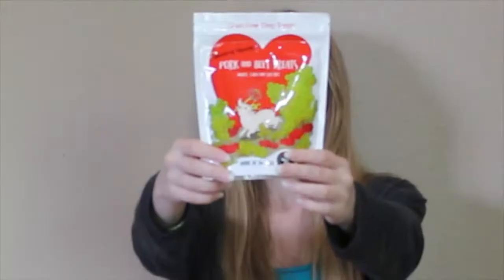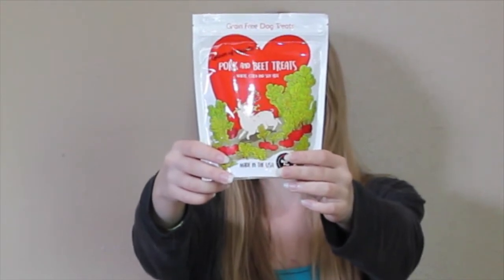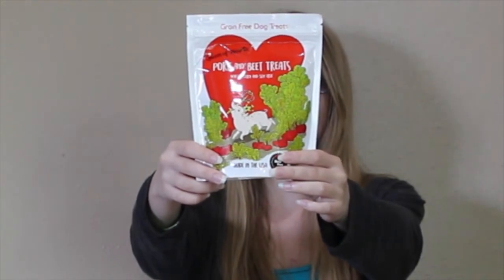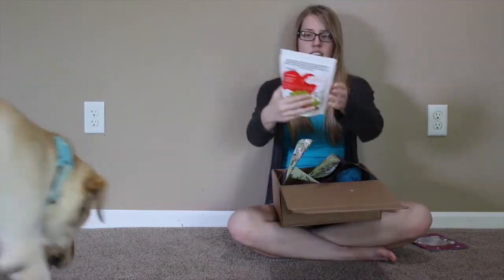And for our first treat, we have Queen of Hearts Pork and Beet Treats. Red fox treats — healthy dog treats crafted to bring nature-inspired goodness to your dog. Great for training, games, and snacking. These semi-moist treats make treating and training fun. It's always treat time. So, that's pretty neat.